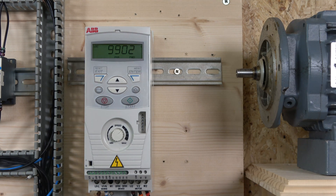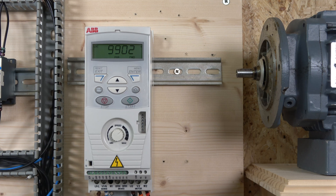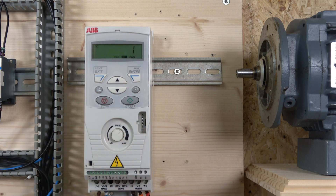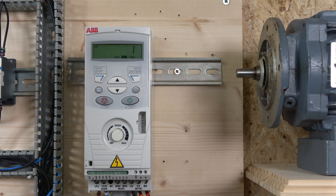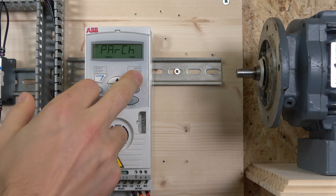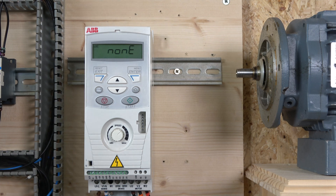There are about five or six macro groups, and you can also create your own with software or within the drive. The first macro — number one — resets all ABB default parameters back to factory settings. Enter it and it wipes everything clear. To confirm, go to the parameter-changed screen and you'll see no parameters listed, confirming the full factory reset is complete.